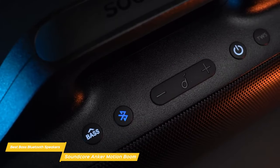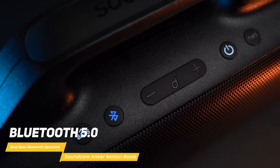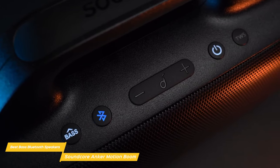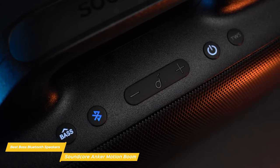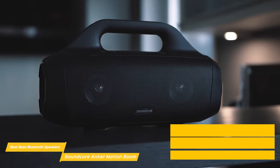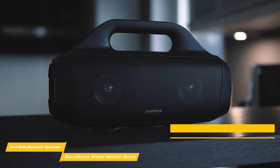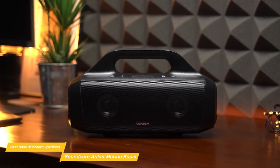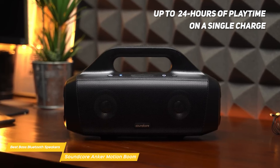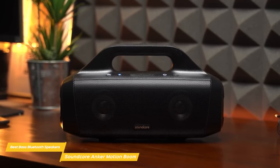In terms of connectivity, the Motion Boom is very versatile. It has Bluetooth 5.0, which means it can connect to your phone or other devices from up to 66 feet away. It also has an auxiliary input so you can connect non-Bluetooth devices with ease. If you love to party, this speaker has a true wireless sound mode so you can pair it with another Motion Boom for awesome stereo sound. Another great feature is its battery life — it boasts up to 24 hours of playtime on a single charge so you can listen all day and night without worrying about charging.